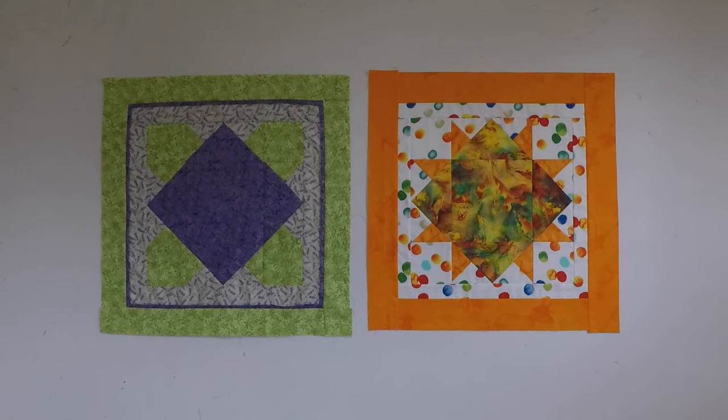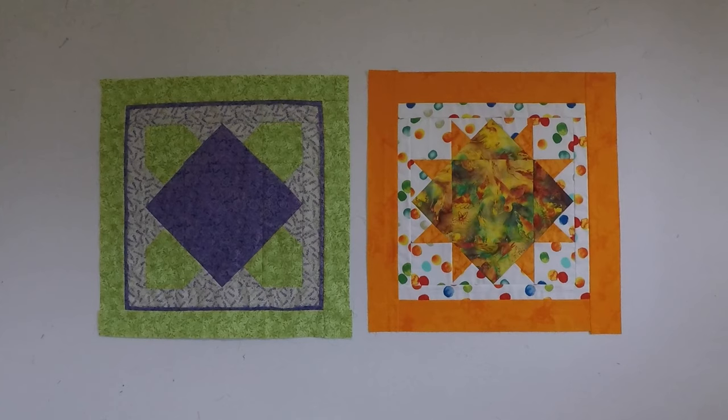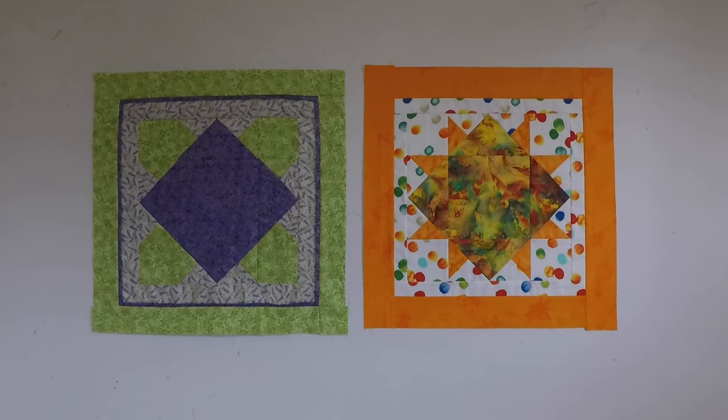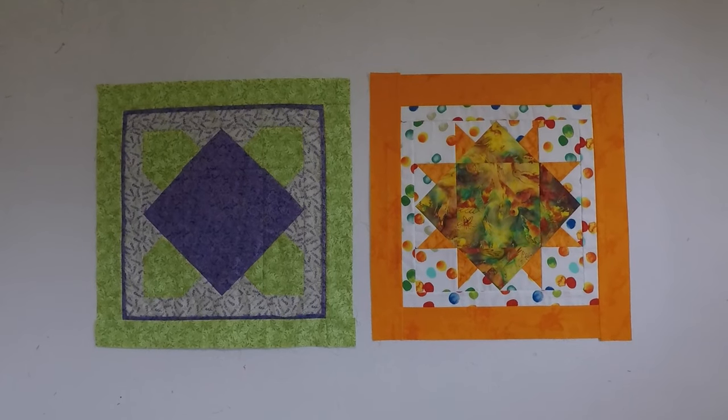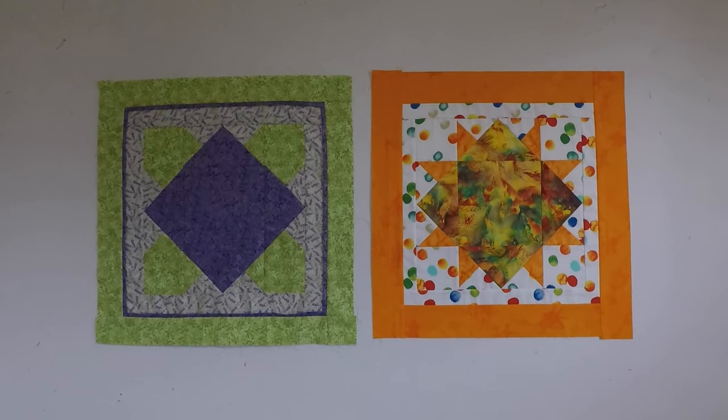When I started playing, these were just going to be sample blocks. But I like them so much I've decided to turn them into cushions. So I've added borders to get them to a useful size, and now I just need to quilt them.